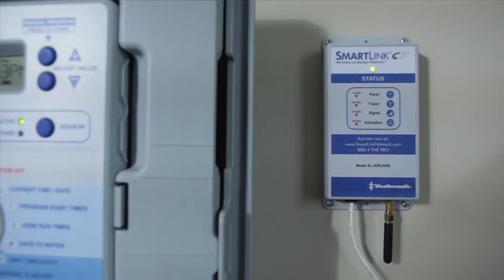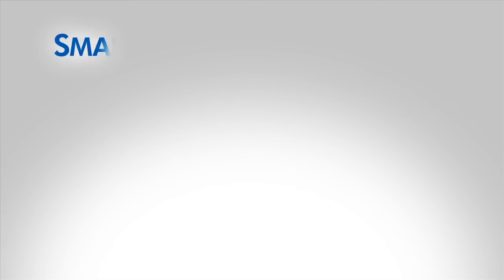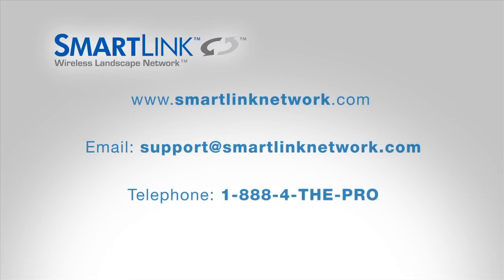The AirCard status will flash rapidly green until it cycles through. This will last approximately 15 to 30 seconds. The AirCard status will be a solid green light once it establishes communication and is connected to the network. If, after installation, the status light flashes red and you have verified the AirCard is on your SmartLink network, please contact the Help Desk.